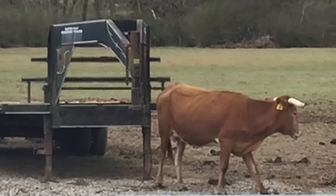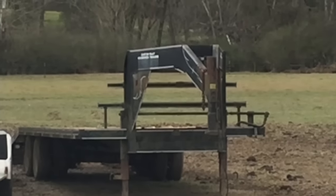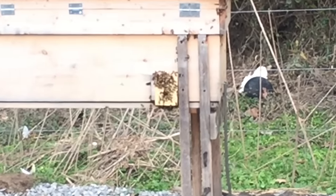You see that, Barrett? We want them to use the trailer as a scratching post. Not a... but can you imagine? That trailer was moving around. You know our beehive was going to move around. What is going on, Barrett? What in the world?